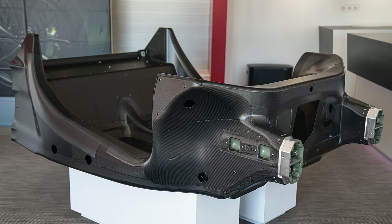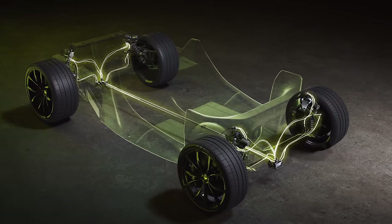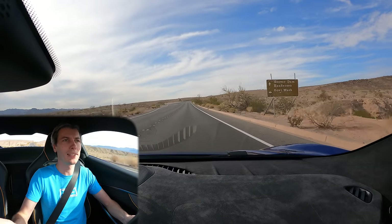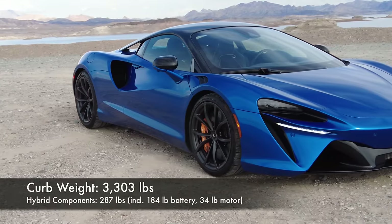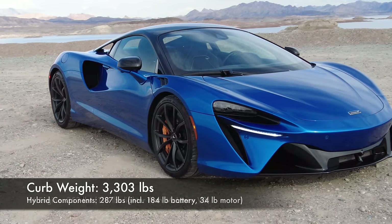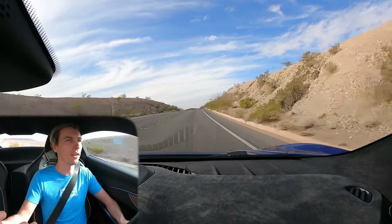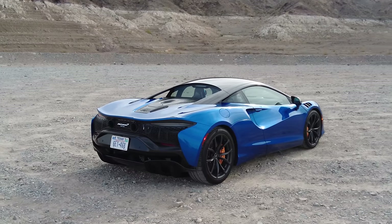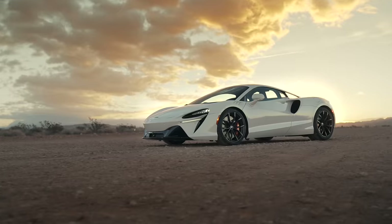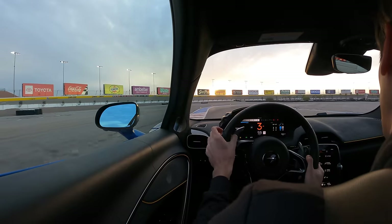The car features an all-new carbon fiber monocoque, new aluminum architecture, and new electrical architecture, all helping to reduce weight. Overall the car weighs about 3,300 pounds, which includes approximately 300 pounds for the electric motor and battery pack. The V6 engine is about 350 pounds — roughly 110 pounds lighter than the V8 — but the added electric system offsets some of that. At 670 horsepower and 3,300 pounds curb weight, the power-to-weight ratio is very strong.